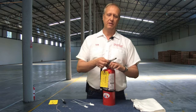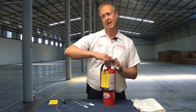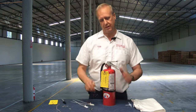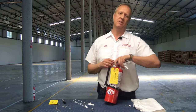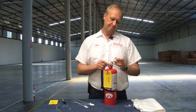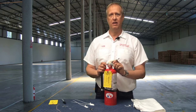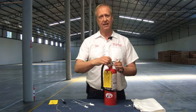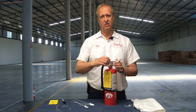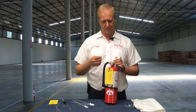The tamper seal holds in the pull pin, and once you break the tamper seal and pull out the pull pin, you can squeeze the valve and the chemical comes out. That could be bad if the extinguisher is rolling around somewhere, but this pull pin is in there to lock the valve in position so it cannot open or shoot off the fire extinguisher.